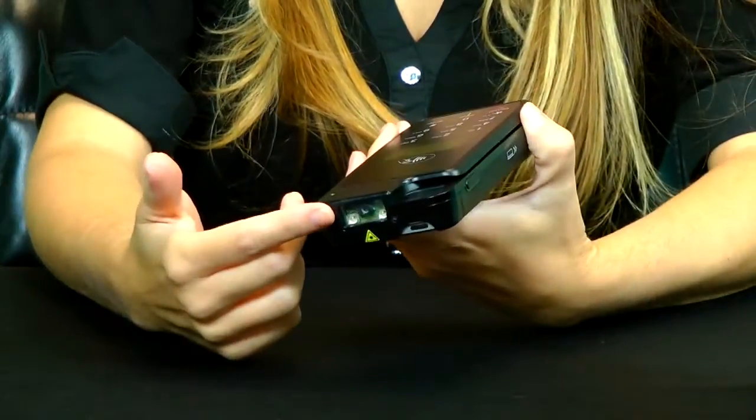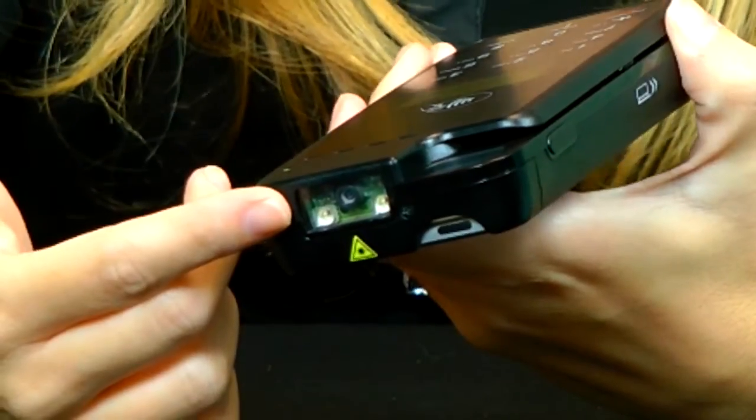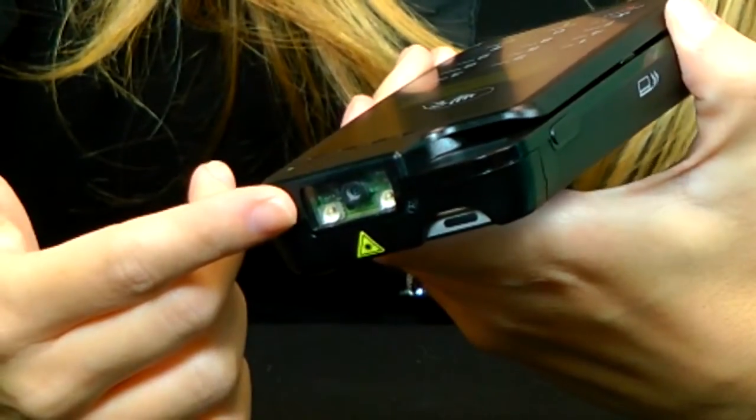We've also included a 2D imager on the front, which allows your associates to scan quicker and check out your customers even faster. So you're really protecting your investment by getting one device with all the payment functionality built straight in.